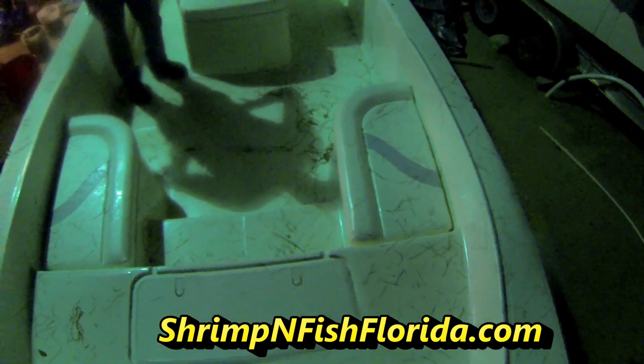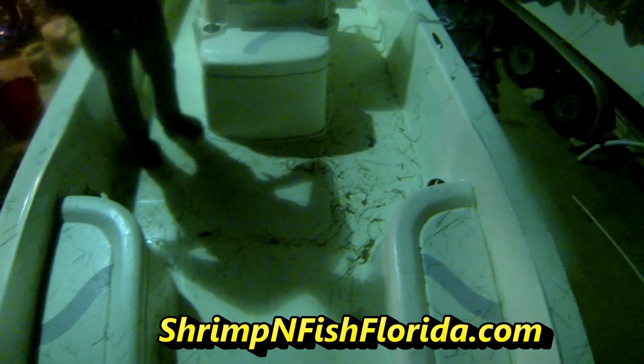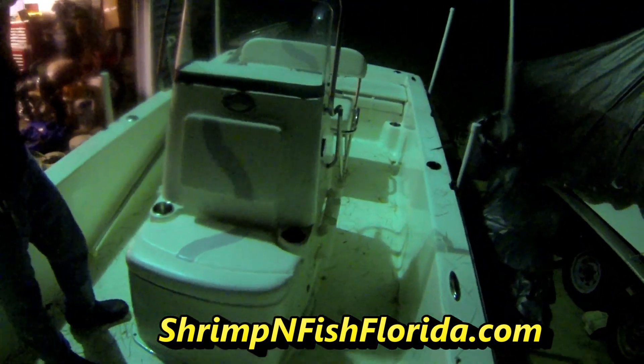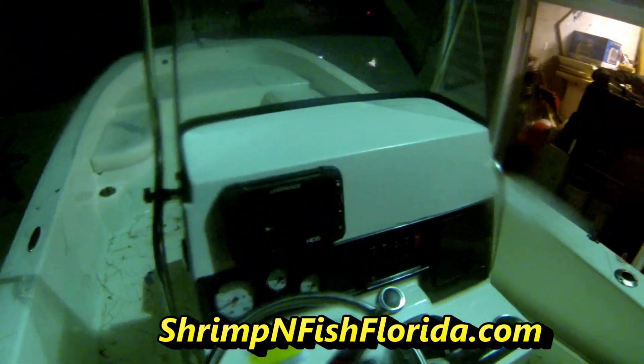We came back from shrimping and this is what the boat looks like. Say hi Ron. All that weeds that were down in the water when we were pulling up the nets — this is what the floor of the boat looks like. Isn't that something?